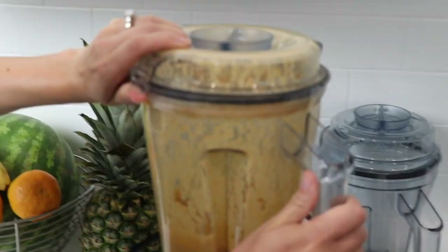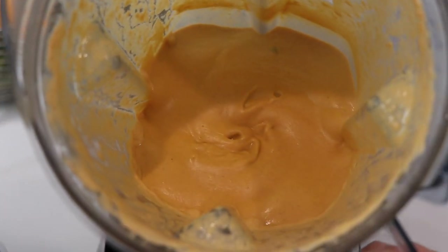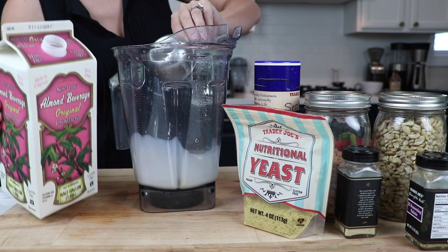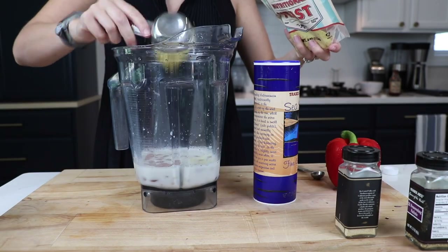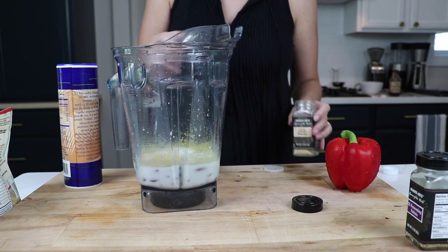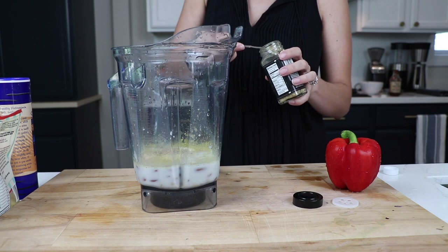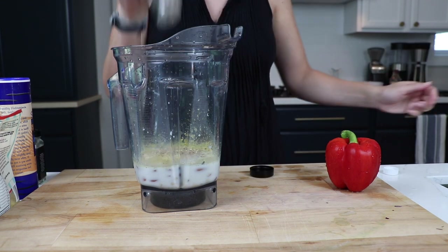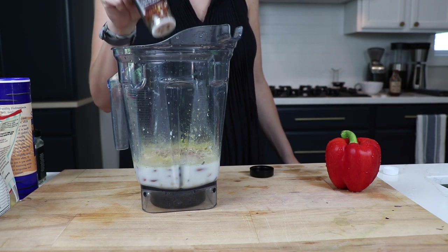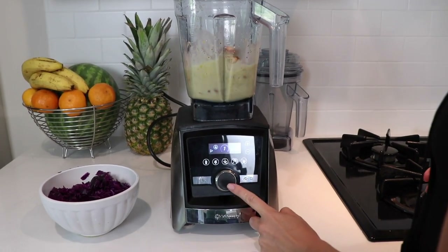With the last five minutes of the jackfruit cooking, we're going to make queso. Add one cup of almond milk, half a cup of almonds, half a cup of cashews, a quarter cup of nutritional yeast, one and a half teaspoons of kosher salt, half a teaspoon of garlic powder, one teaspoon of onion powder, crushed red pepper to taste — we like about eight to ten shakes per batch — and one whole red bell pepper.